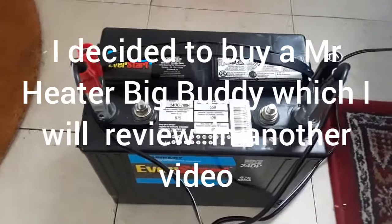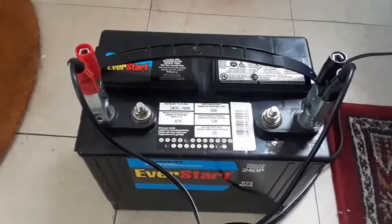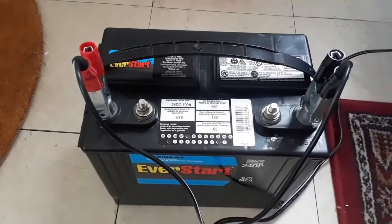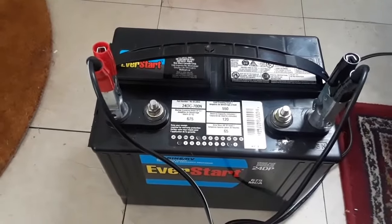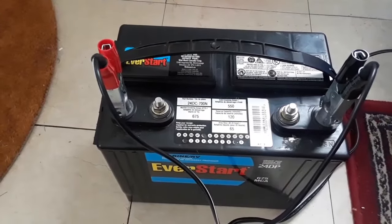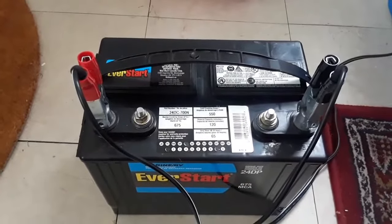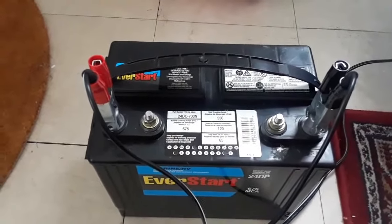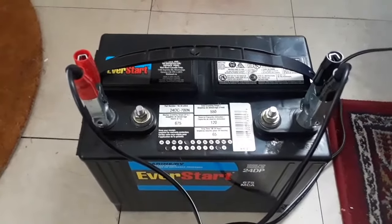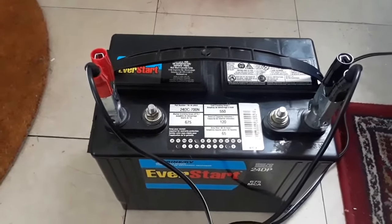I'll let you know what happens with the 2-amp then 10-amp charging attempt. If it doesn't work, maybe we'll just get some new batteries. Thanks for tuning in — if you're new, please subscribe, leave comments below, and hit that thumbs up button if you liked the video.